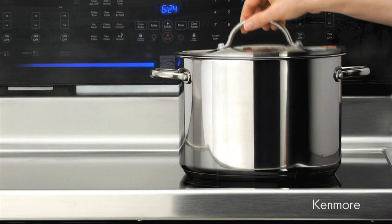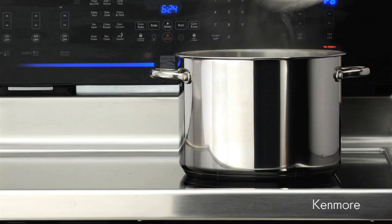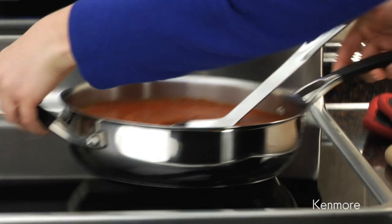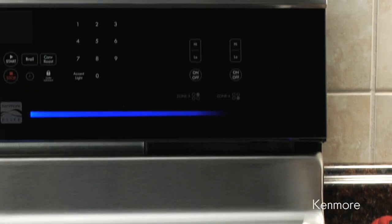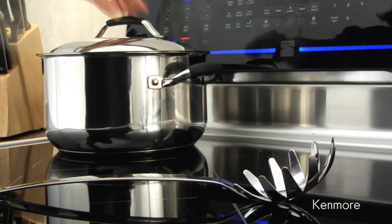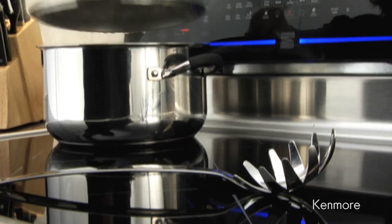That means the pan begins heating the moment the power is turned on. The pan detection system keeps the magnetic field inactive if there's no cookware present, so the element won't start heating even if the power is on. Cooking zones are designed to remain inactive even when a cooking utensil or other small metal object is placed on the cooktop.